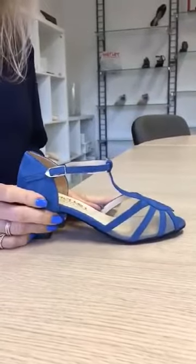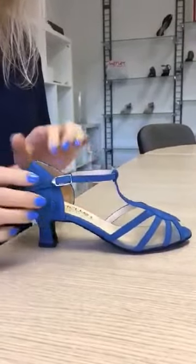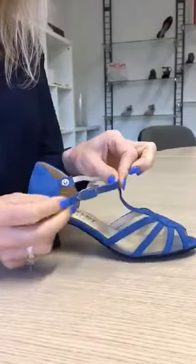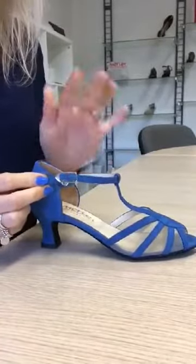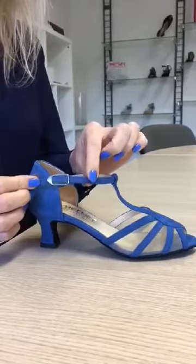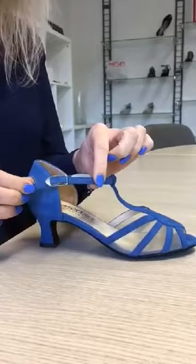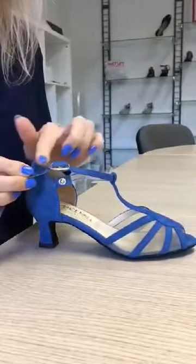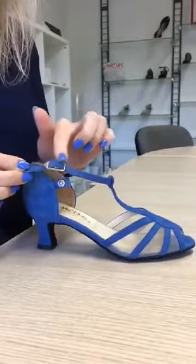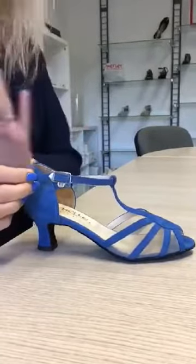To adjust the strap on our Merle Ballroom shoes, it's very simple. We open the snap closure and then, depending upon the length of strap we need for the support, we can adjust this buckle to make it shorter or longer. Our Merle buckles are absolutely fabulous because, without having little holes along the strap, we can adjust to absolutely any length to make the fit perfect.